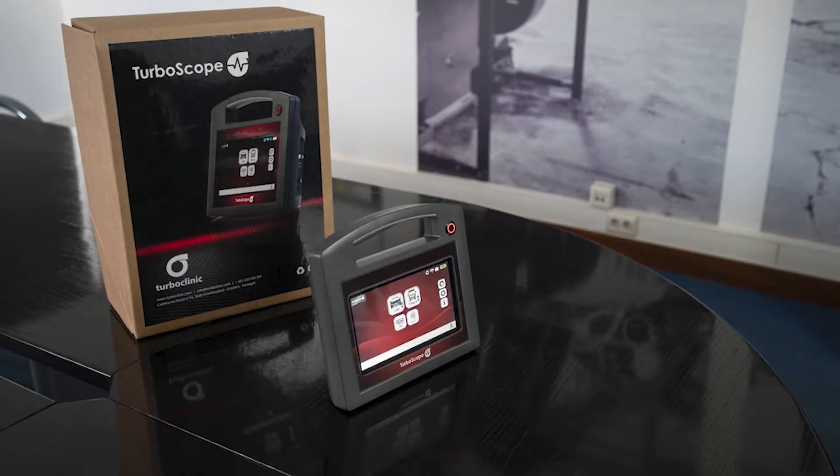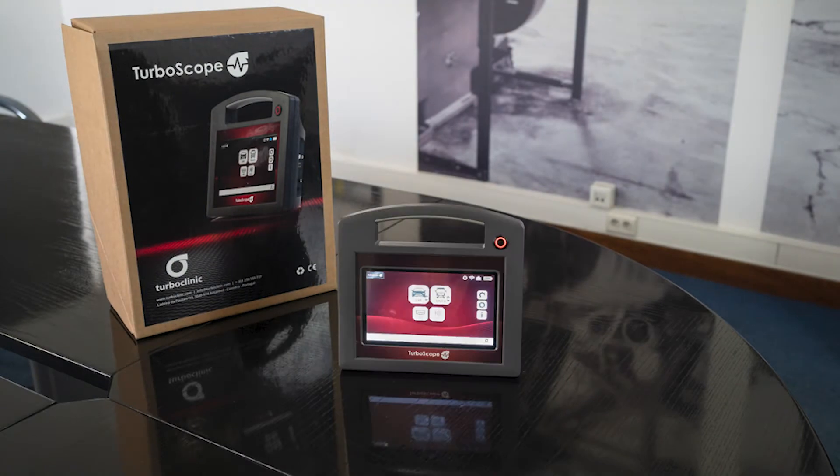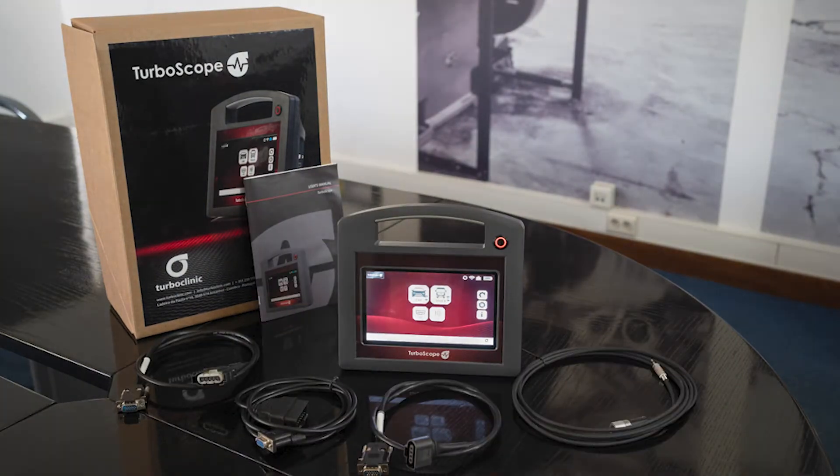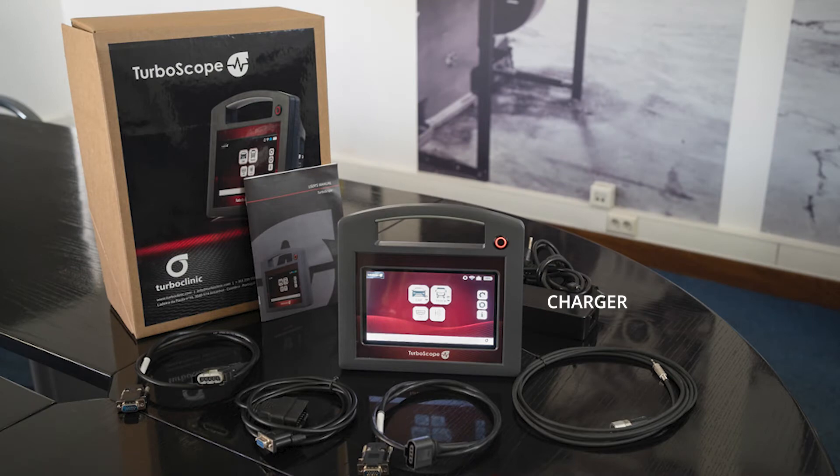Hi, my name is João from Turboclinic Technical Support and today I will be showing you Turboclinic's new equipment, Turboscope, with a 7-inch touchscreen, completely portable and an intuitive software.